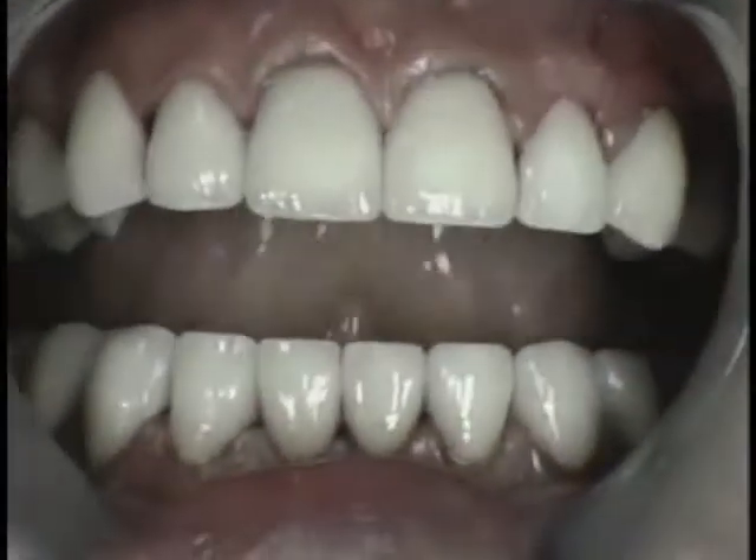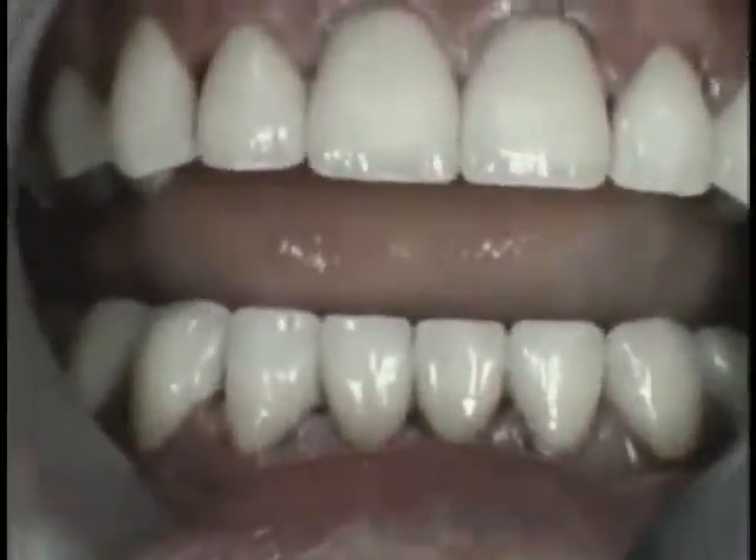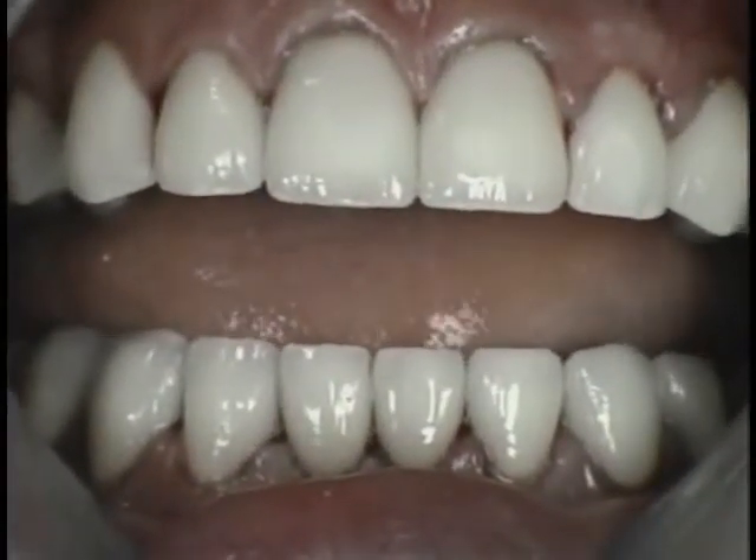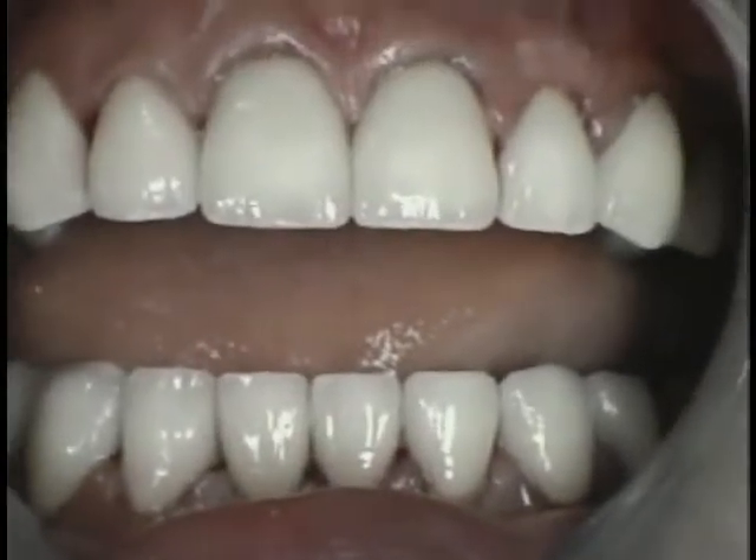Here you can see that immediately post-cementation the color is excellent and the tetracycline stains are completely hidden. The real test will come at the post-op visit in two to three weeks, when color stability is most critical.